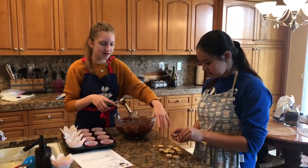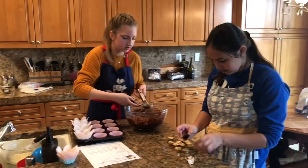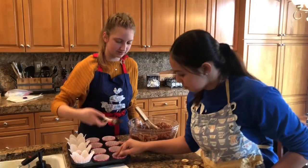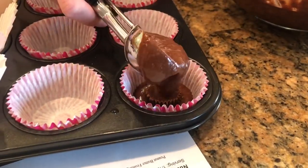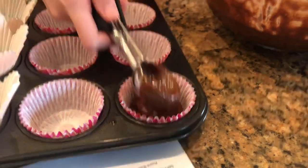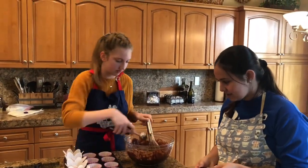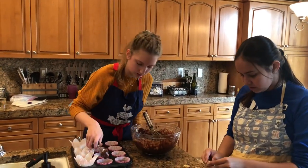While Ella's unwrapping the mini Reese's Peanut Butter Cups, I am filling the cupcake liners halfway. And then we're going to put a Reese's in the middle, and then fill it up the rest of the way. This is going to be so yummy. The peanut butter on the inside of the Reese's goes really well — it's really good.